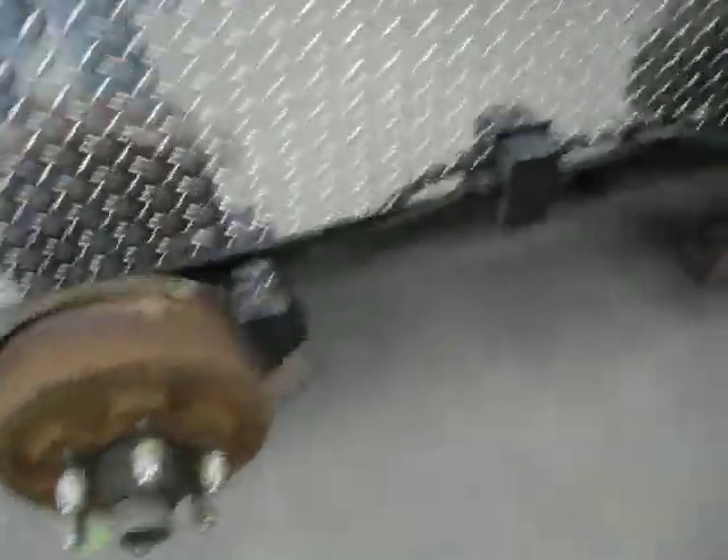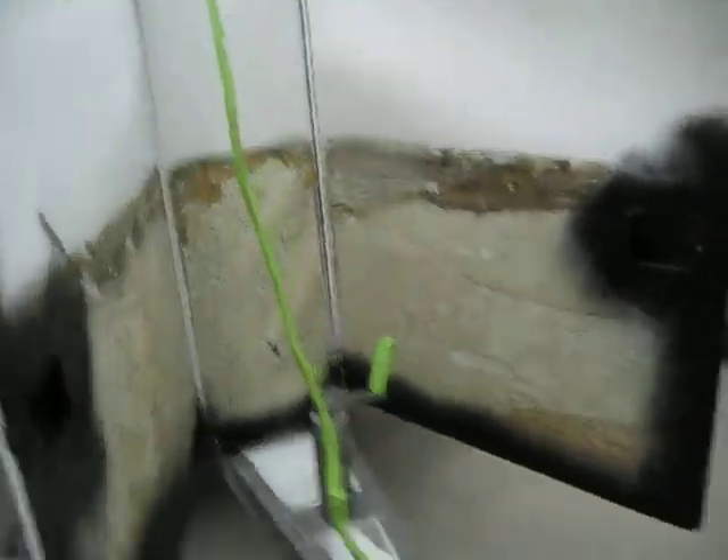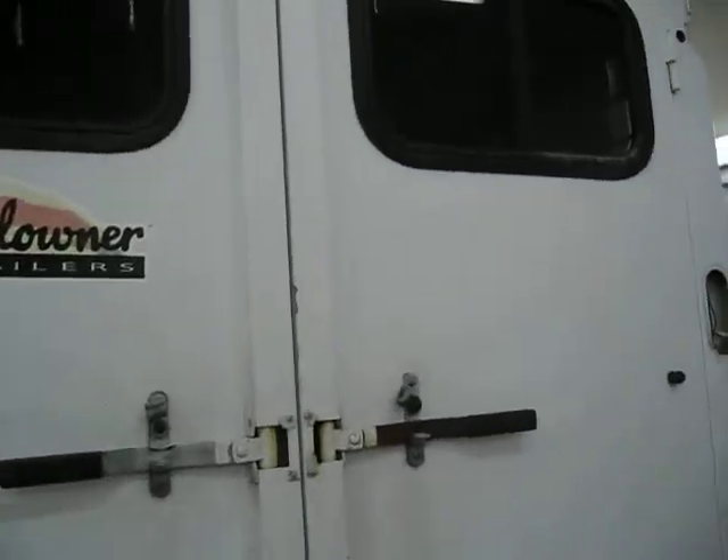Hopefully by the end of tomorrow we should have the doors done, all this front done, the front doors done, and right on around over here to this side. Then the fenders go on that.